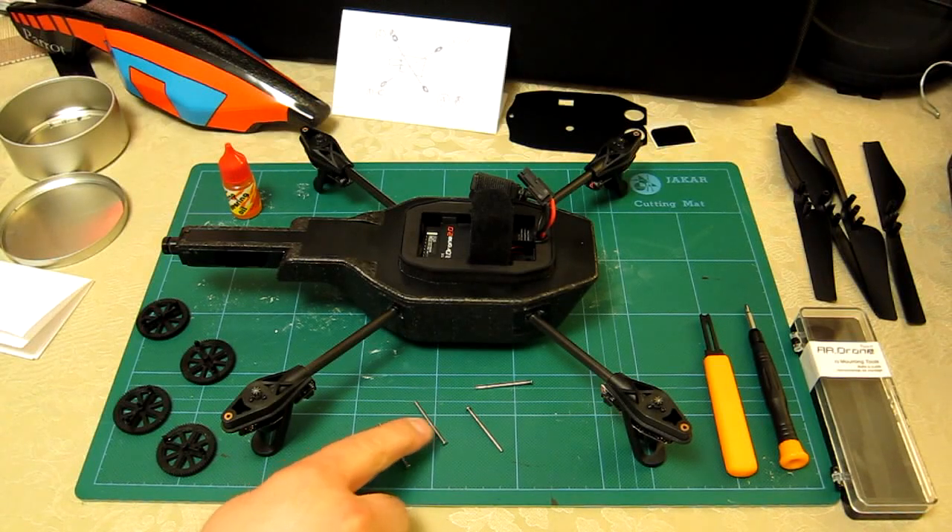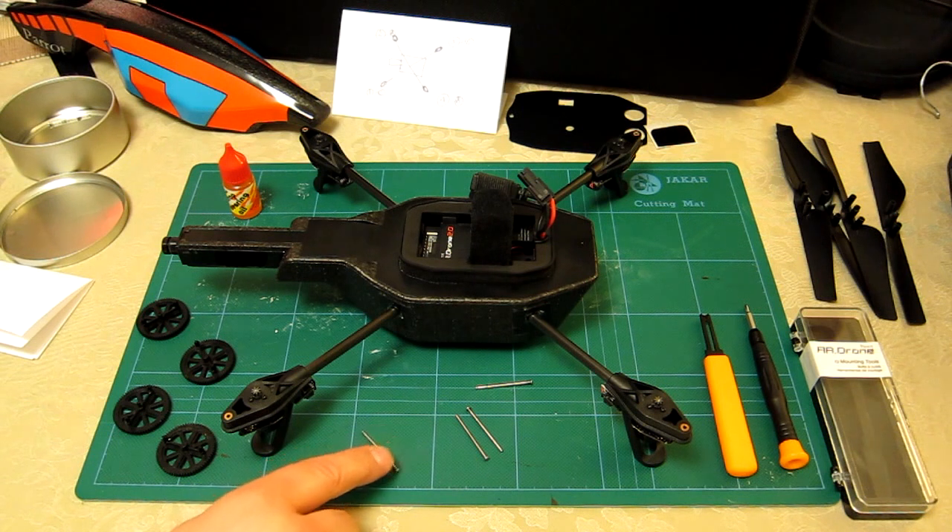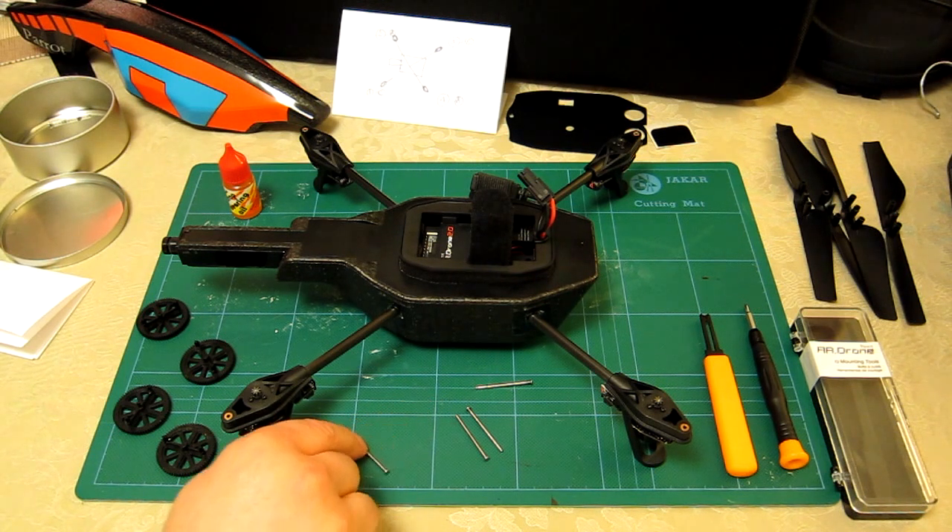First thing I do is check whether I've got any bent shafts — I know I've got one. I felt the resistance when I was pulling the shaft out, and that's usually a clear sign. But what you can also do is roll them: you can see that this one here doesn't like to roll easily where the others do.